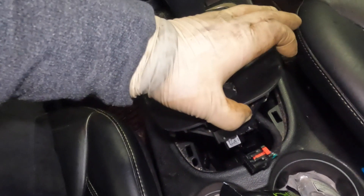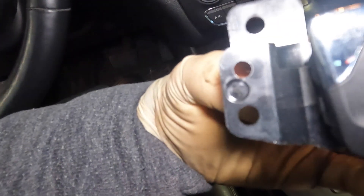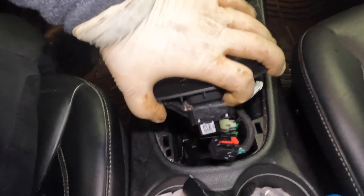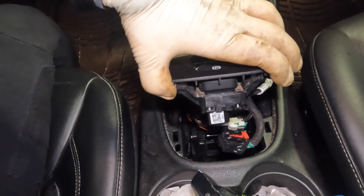The only other thing you want to do — and it's kind of hard to show on camera — I'll show you on the new switch. If you guys look at it, you see these little holes there. There's going to be two screws, one on each side that hold it into place, right here and right here. I'm going to go ahead and get those off with a little short screwdriver.